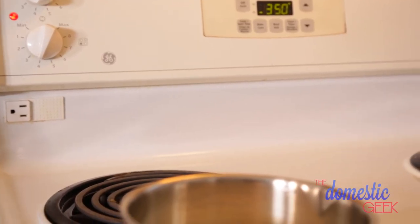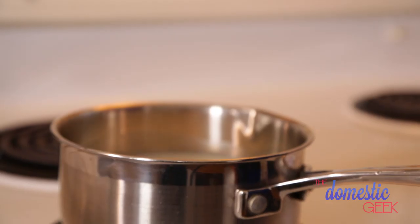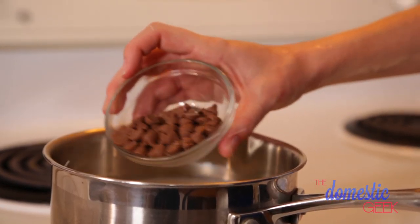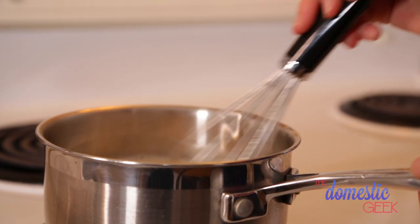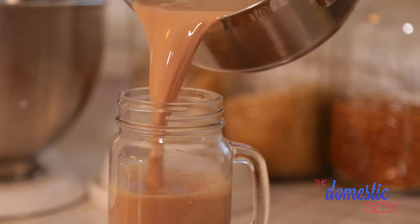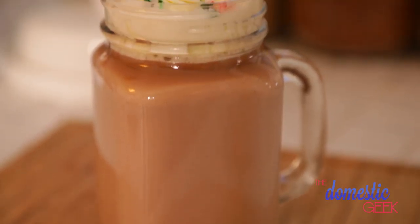We're going to heat up our milk and cream mixture over medium-low heat, low and slow so you don't scald the mixture. Once you start to see a little bit of steam rising from your pan, turn off the heat and add your chocolate. For this classic recipe I am using milk chocolate chips. They're quite sweet already so you don't need to add any additional sugar, but you can use any kind of chocolate you like. Whisk the milk mixture until the chocolate has completely melted and combined — and voila, gorgeous hot chocolate ready to drink. Top it with a little whipped cream and some crushed candy canes.